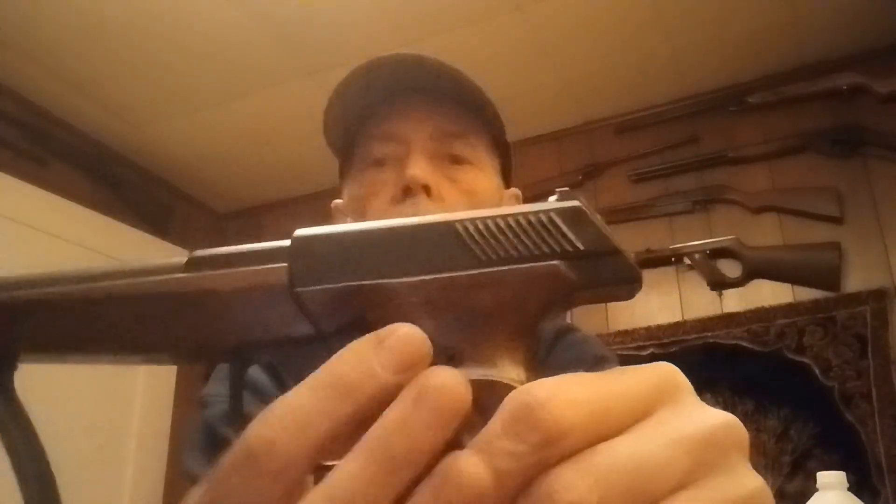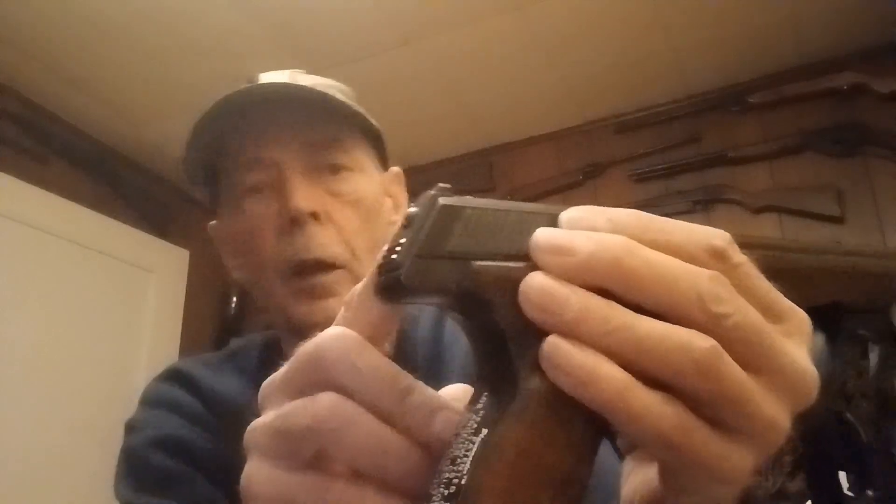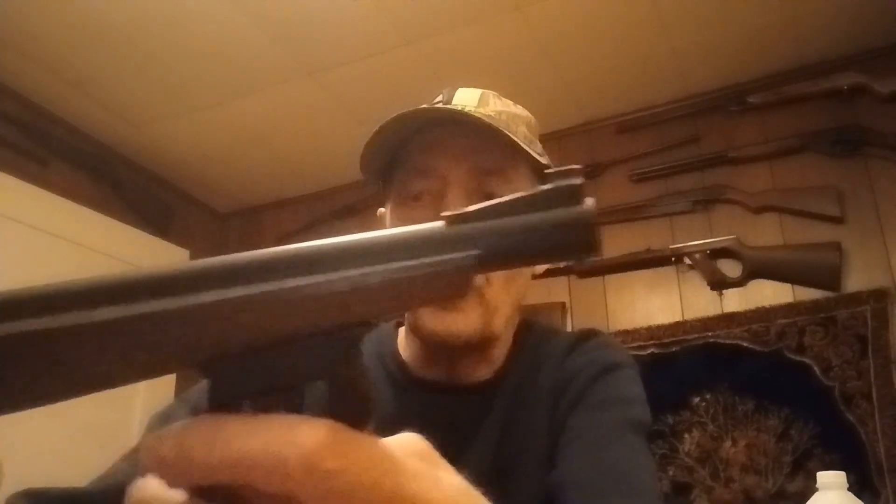That just slides in there and you screw it down on there like that. It has a safety — your safety's right here. It has an adjustable rear sight; that little screw right there allows the sight to be adjusted. The front sight is just a fixed sight. You can see it has quite a bit longer barrel than the 175.